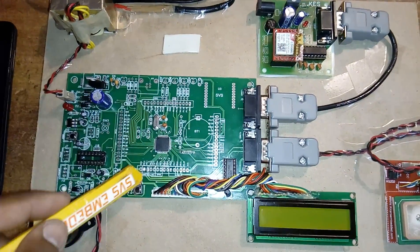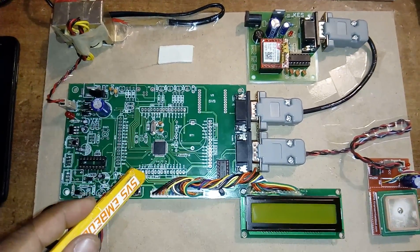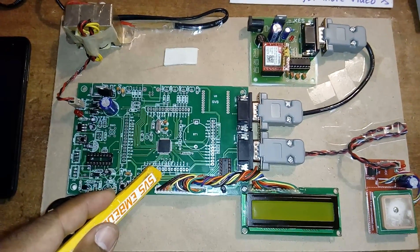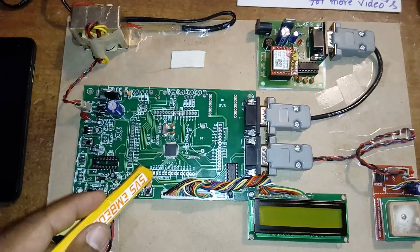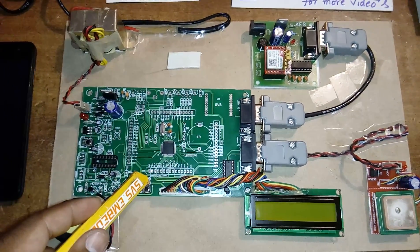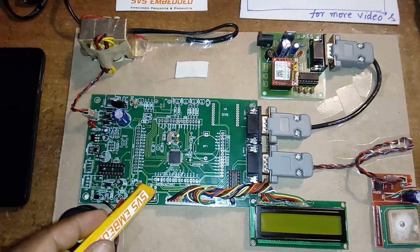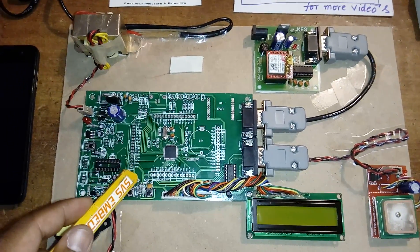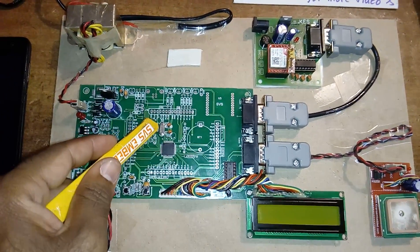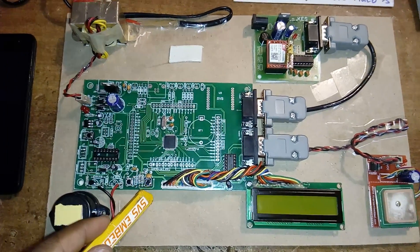Here I am using an ARM7 LPC2148 development board. This is a 64-pin IC in QDIP (Quad Dual In-line Package). In total it has two ports — Port 0 and Port 1. Port 0 consists of P0.0 to P0.31 and Port 1 consists of P1.16 to P1.31. It can execute 16-bit, byte, and 32-bit architecture. This board has a 12 MHz crystal, an ISP button, and a reset button.